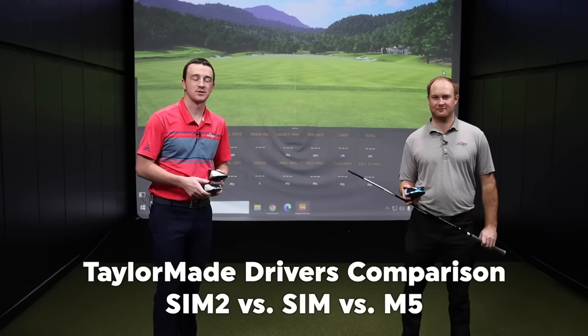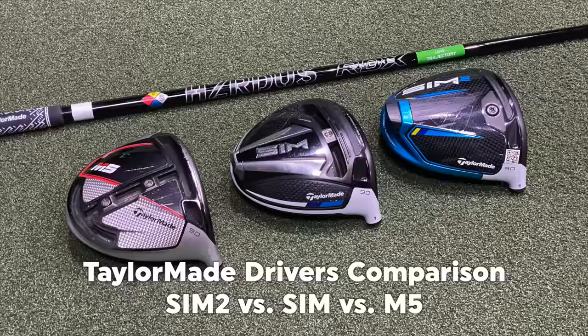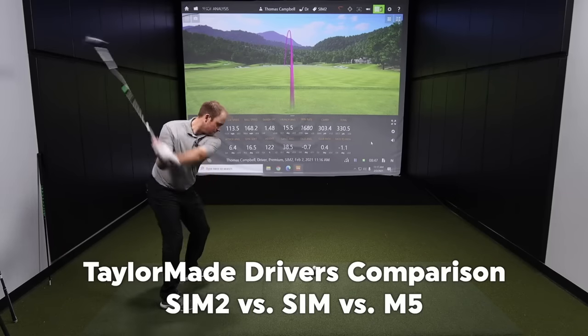We're going to take a look at the last three generations of TaylorMade drivers, specifically the low-spin models — the M5, the Sim, and the Sim2 — compare them with TrackMan and see the differences.